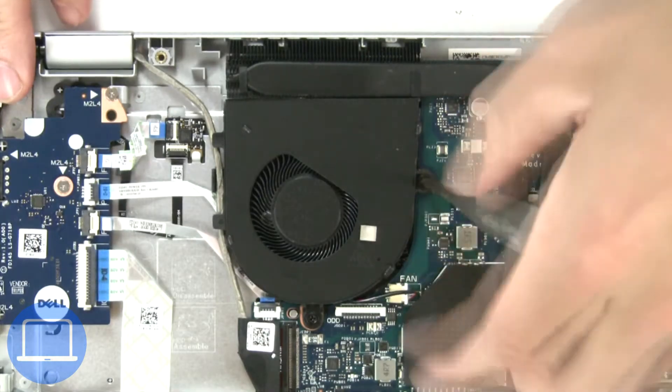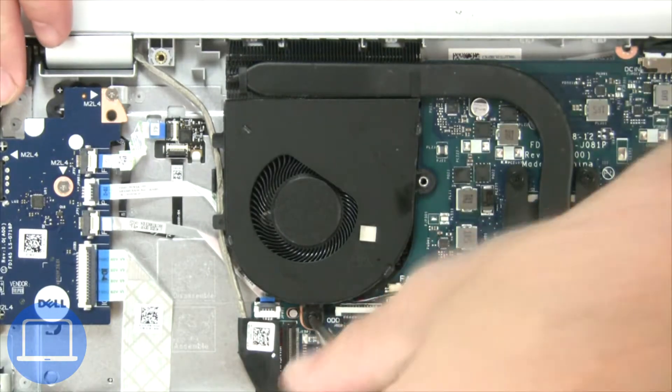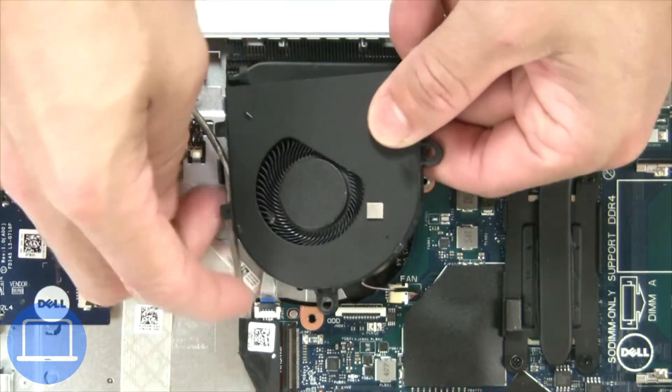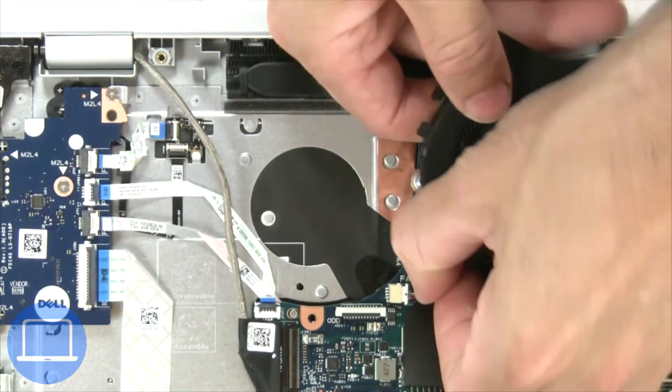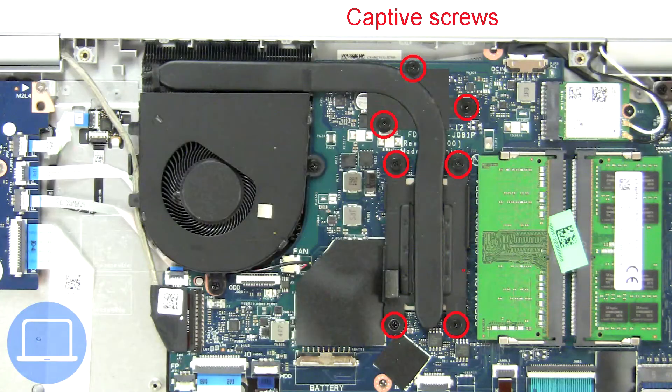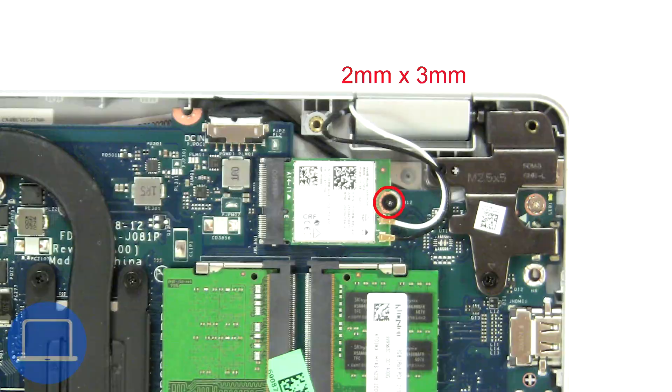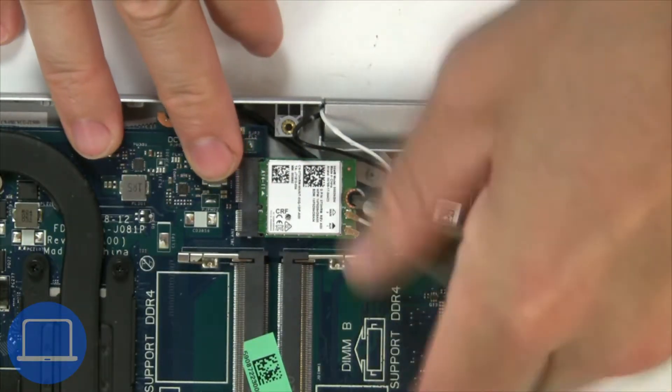Next, unscrew and disconnect the cooling fan. Now unscrew and remove the heat sink.